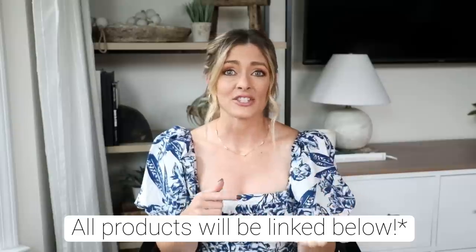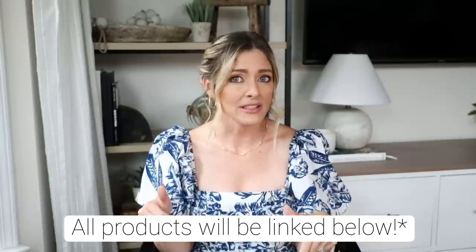I do apologize in advance if stock or prices fluctuate from the time of filming this video. I do my best to turn them out really quickly once I film them, so make sure your notifications are on so you don't miss any future dupes videos. Without further ado, let's get into it.